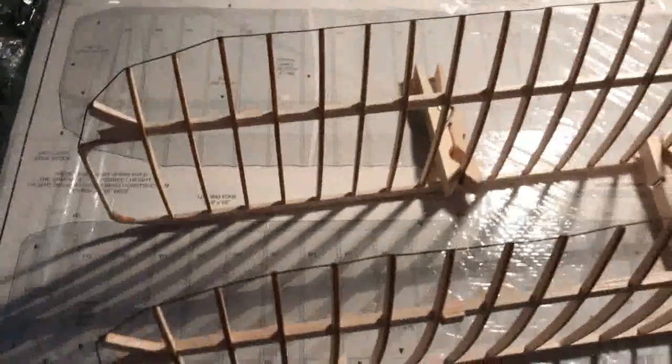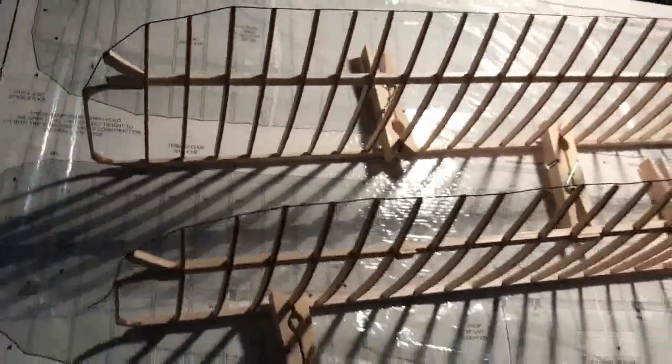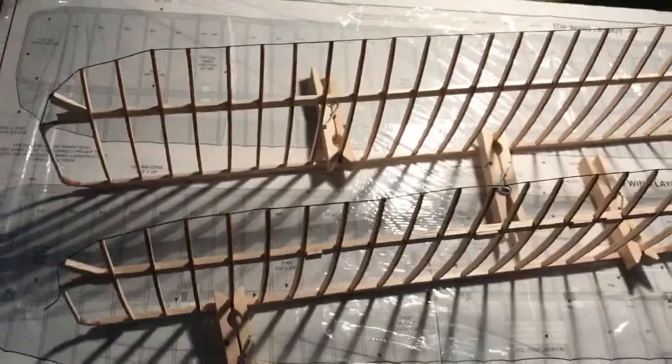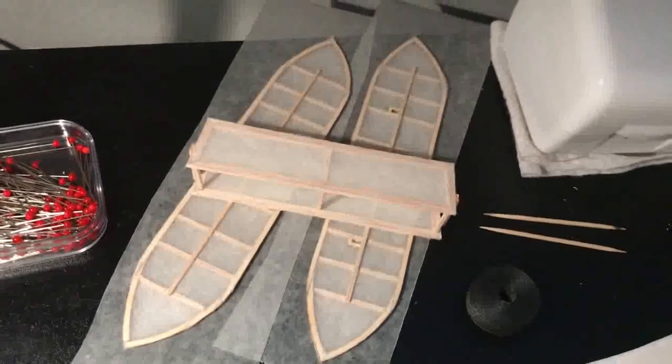All the threading is done on the front edges of the wing tips on both the upper and lower wings — just a little trimming to do at the end piece. They both look really good. The next step is to do the tissue on the wings.